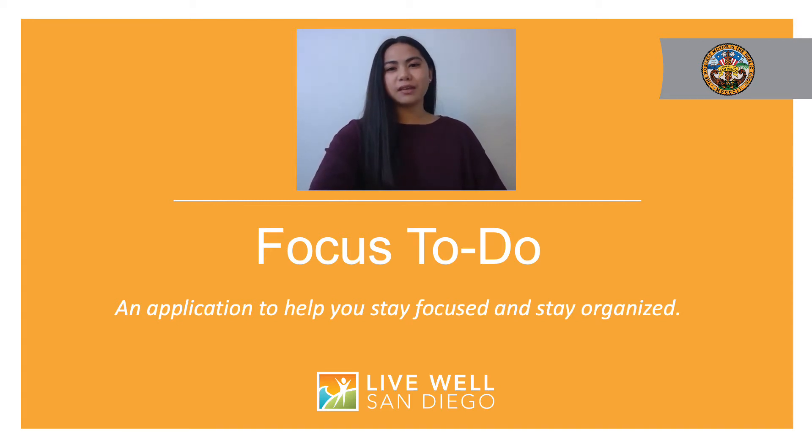Hi and thank you for joining me today. My name is Lindy and I work for the County of San Diego. We live in an increasingly digital world and there are many applications and websites that can make your daily experiences more convenient and enjoyable.